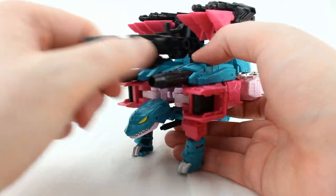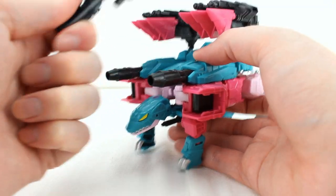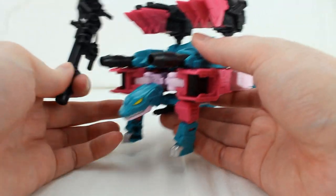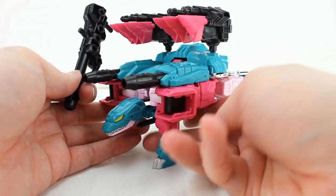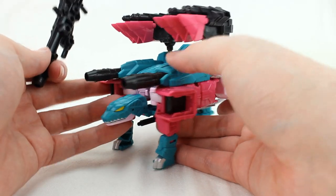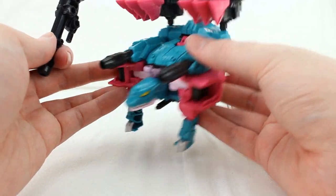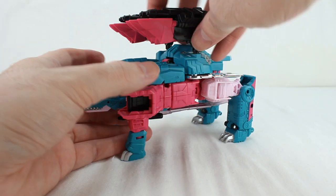That's the snapping turtle mode. I wish it were a little more solid — the gun attachment isn't great. I think this is probably the weakest of the three modes he has. There's not much he can do, and you can tell this was never really intended to be Turtler — but hey, there you go.